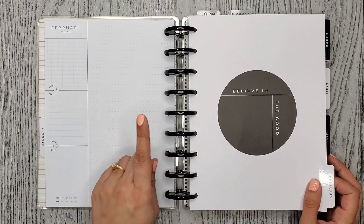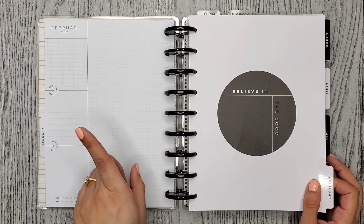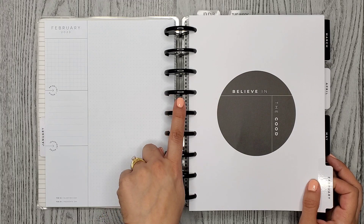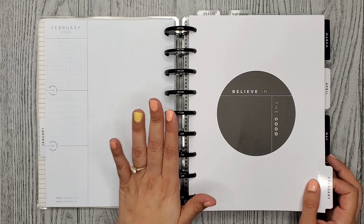I am loving these expander discs. If you're on the fence and not sure if you want to get them or not, I think you should. I love them — I put them on at the beginning of the year and it's now the end of February and I still love them.